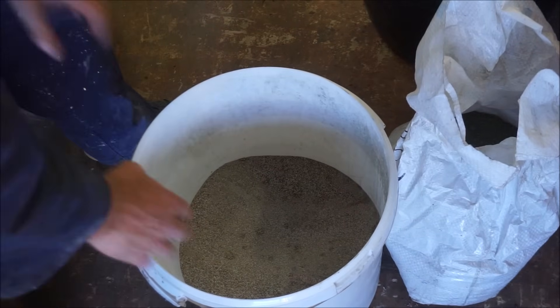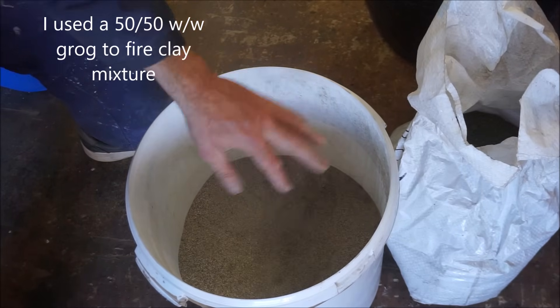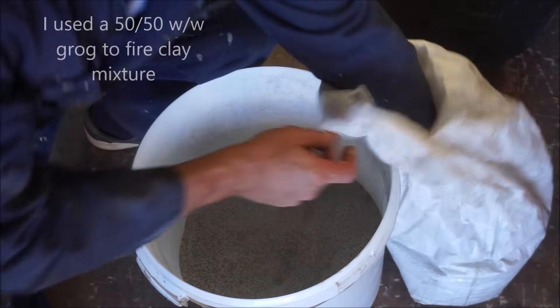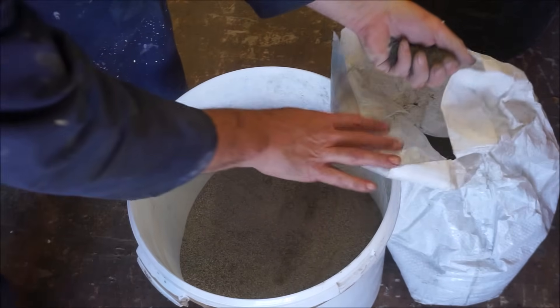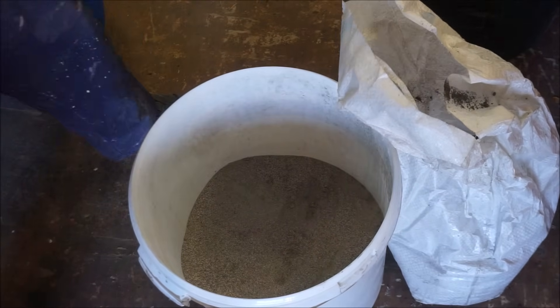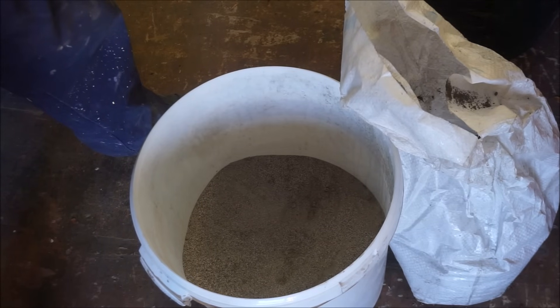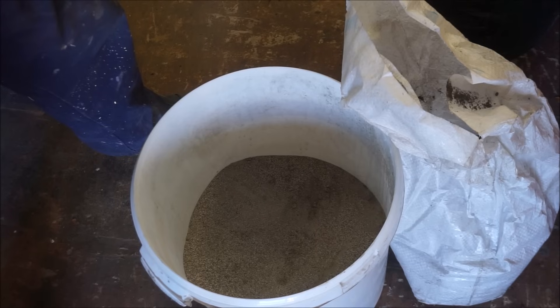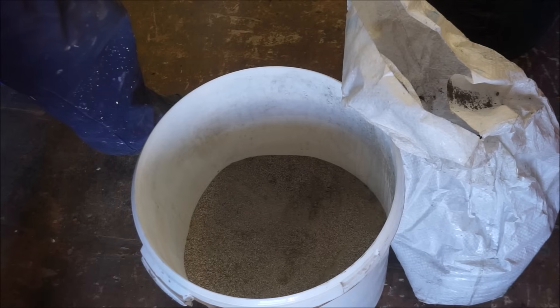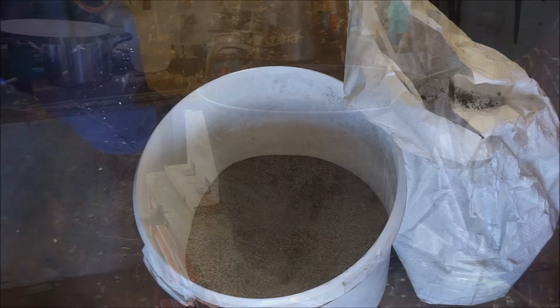This is the grog — all it is is crushed fire brick. And this is fire clay. So I'm going to make three crucibles of that sort of size, about a litre. I'm going to use two and a quarter litres of fire clay and 1.7 litres of grog, and I'm going to add 550 millilitres of water.